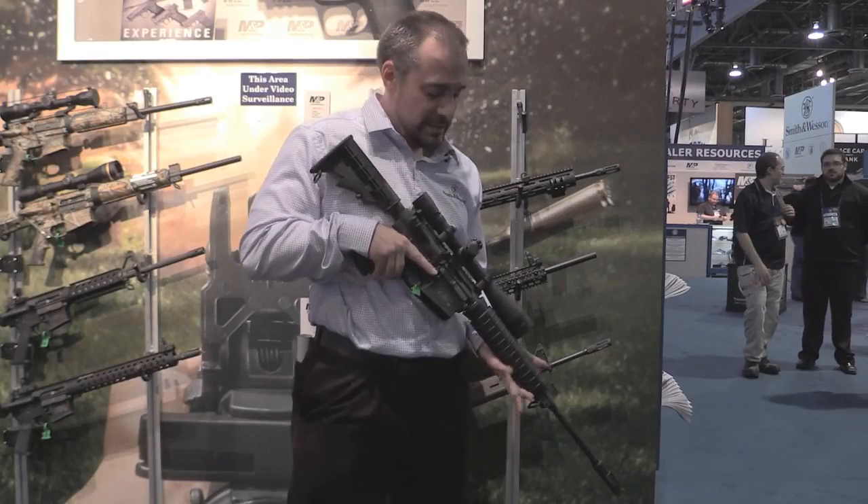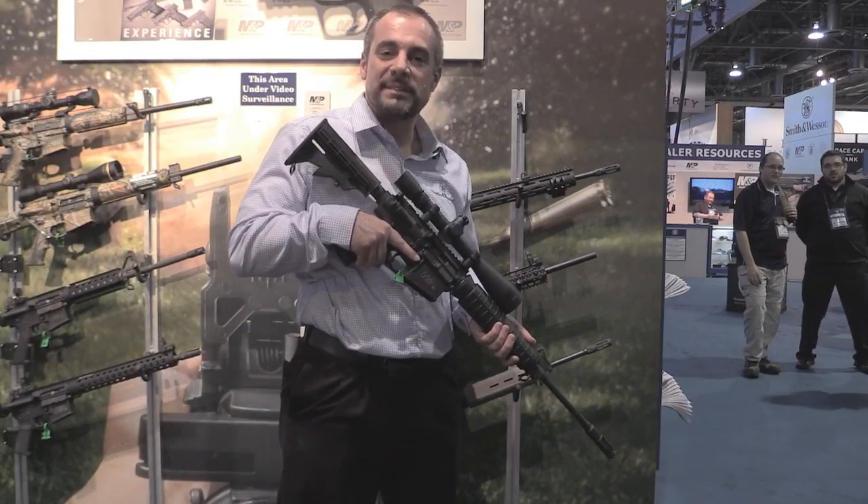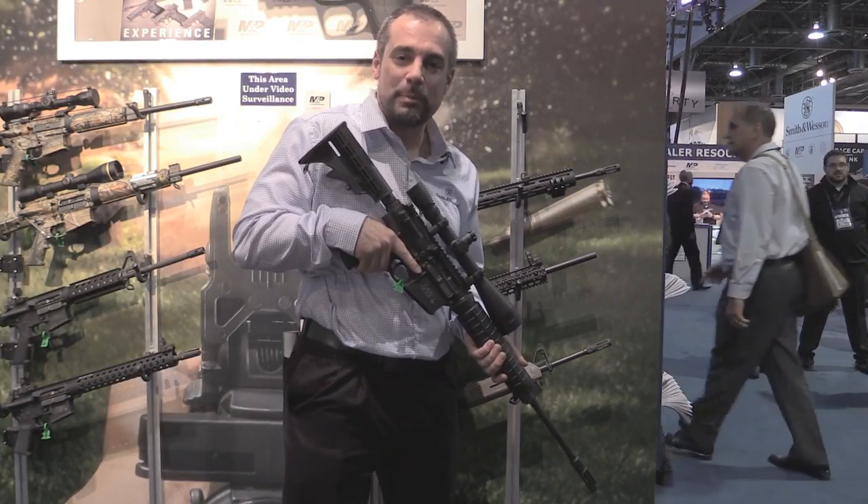Hey guys, this is Matt from Smith & Wesson. I want to talk to you about the M&P10 we released last year. This is an awesome .308 platform AR.